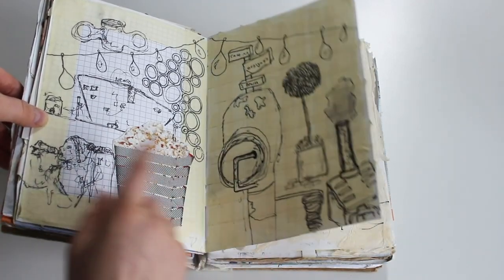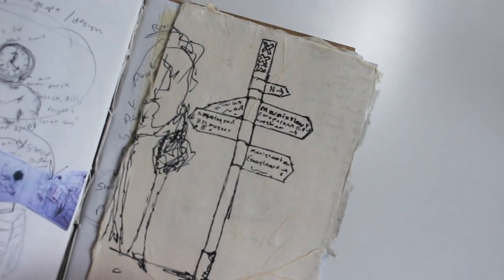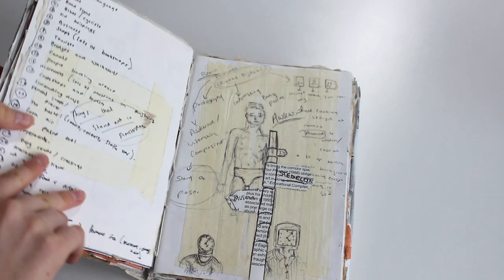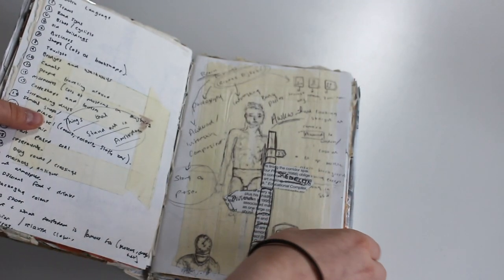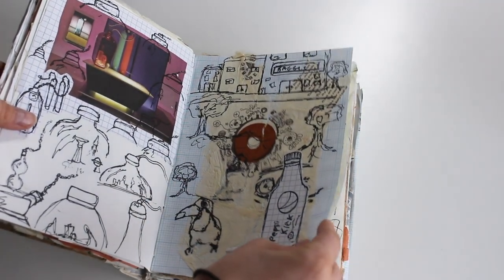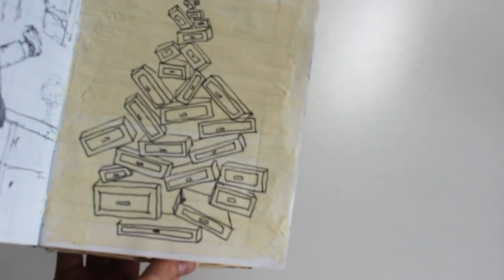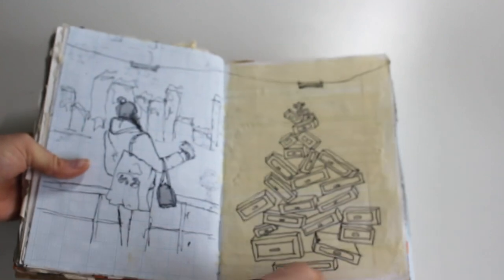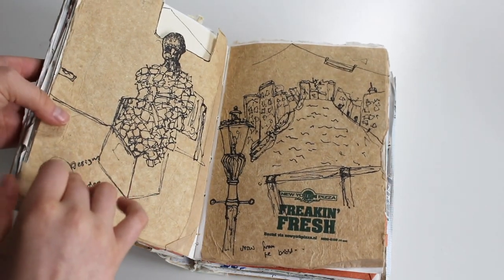Everywhere I go I always doodle the signs — that's kind of stayed with me. We went to a film festival building. I'm always fascinated by different signs when I go abroad; I noticed that in New York as well. Maybe I should do a project on signs. I think that's street names, or places I wanted to go. This was the napkin from Bagels and Beans. I think that's something I saw in a museum and drew — it's quite cool. It's probably the favorite thing I've seen in this book so far, and it was just masking tape.